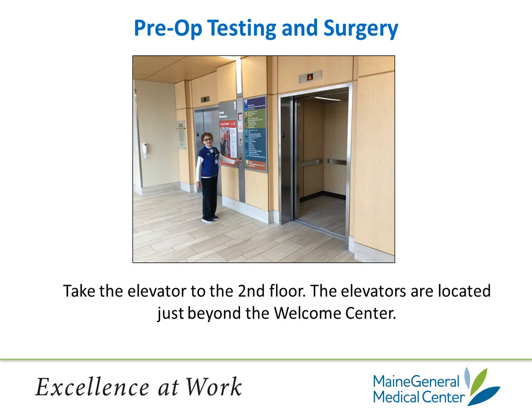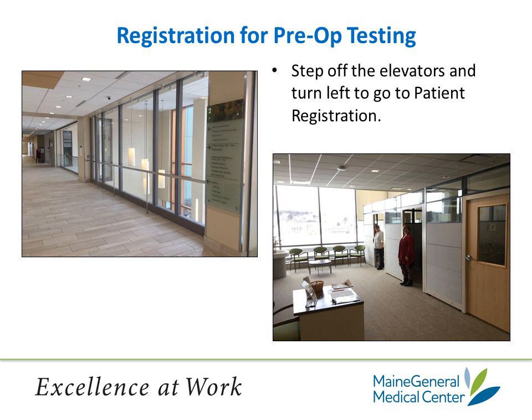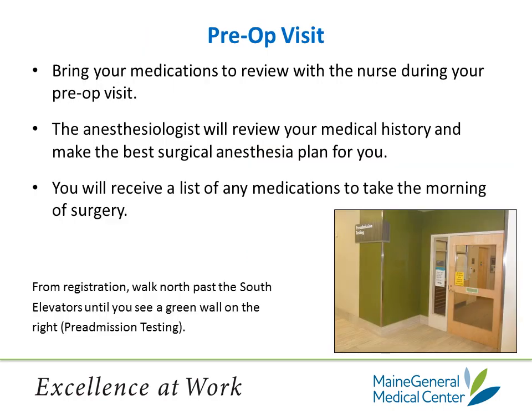Just to the left of the Welcome Center is a set of elevators that you will be taken up to the second floor for your pre-op testing with anesthesia, and the same elevators you will be taken when you come in for surgery. Once you get to the second floor, step out of the elevator, turn left, and walk to patient registration located to your right. This is where you will register for your pre-op testing, and this is also where you will register the day of surgery. Once you have registered, walk back past the elevators until you see a green wall on the right with a sign that says Pre-Admission Testing and Endoscopy. This is where you will go to see the anesthesiologist for your pre-op appointment. Bring your medications in their original containers for review with the nurse during this pre-op visit.